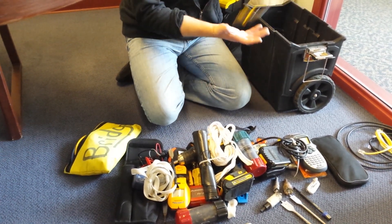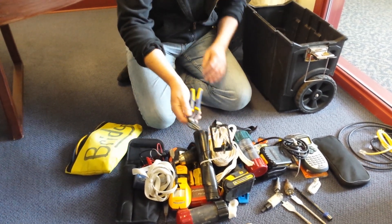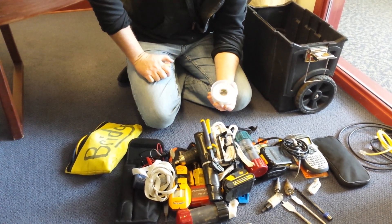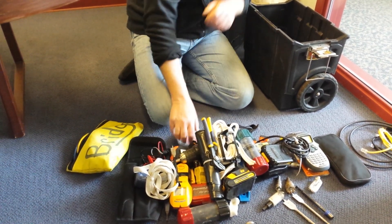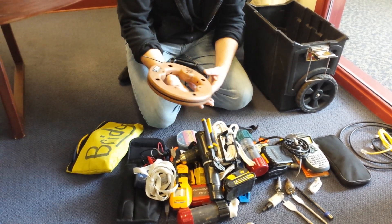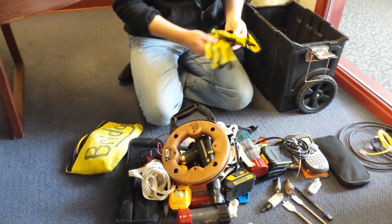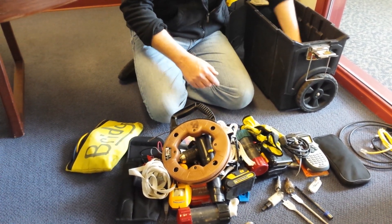Always need drywall caddies. A lot of times I'll use different colored tape to signal something — whether it's a WAP run or a voice run — so try to have some different tape colors. Another best friend of mine is the fish tape — we have a lot of these. Also carry gloves, because there are a lot of dirty jobs.